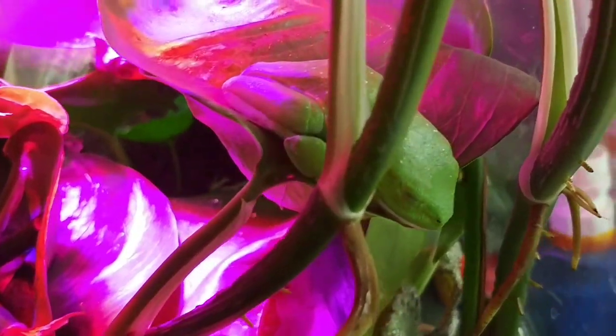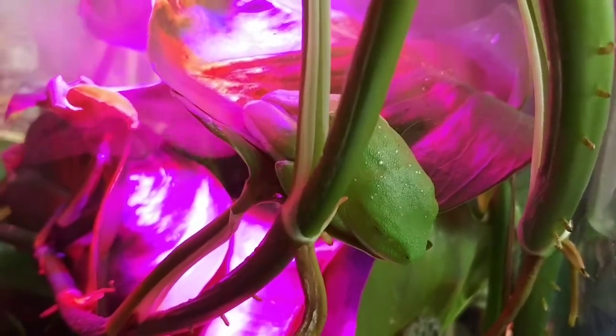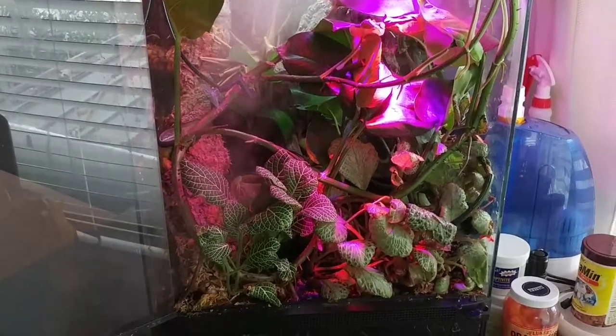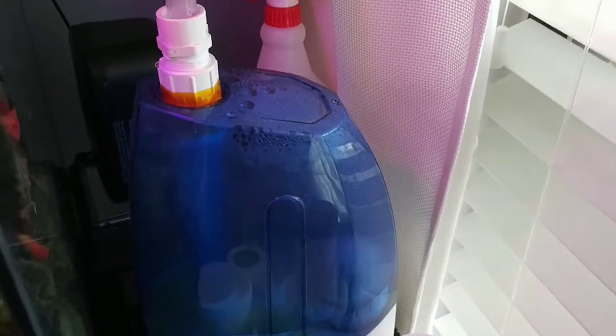His name is Shimi — he is a boy. And we have another one, Fiona — she is a girl. I did everything automatically. Here is the water, as you can see. The fog is working automatically with smart plugs by TP-Link.